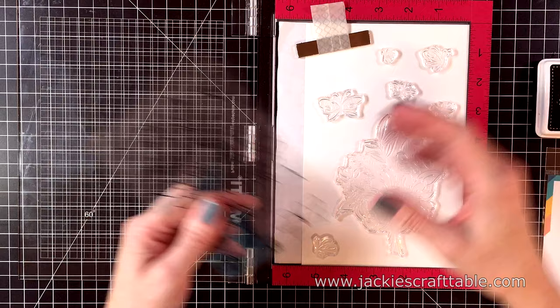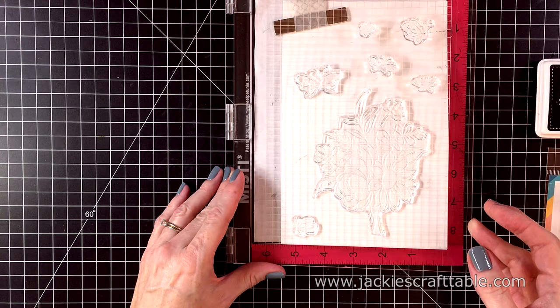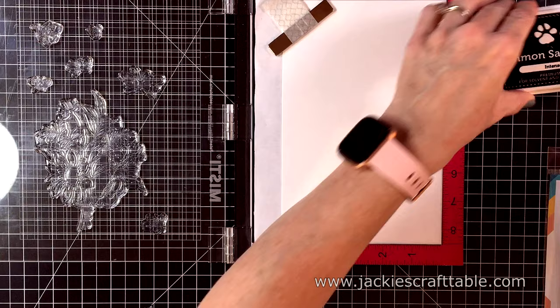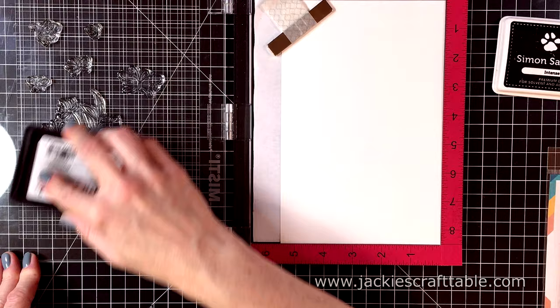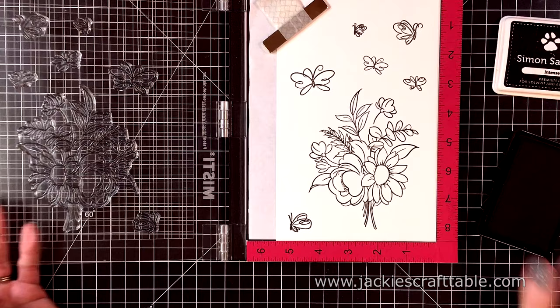That's all right — you can use a sentiment from another stamp set, or you could leave it without a sentiment and just use it as a note card. This is a piece of 80 pound Nina Solar White. I like to use the lighter weight when I'm going to be using my Copic markers, because it allows the ink to blend easier within the fibers of this thinner cardstock. I'm going to stamp everything up with some Simon Says Stamp Intense Black ink — this is a great ink for using with your Copics. I do stamp this up several times but I'm only going to be showing you one stamping.